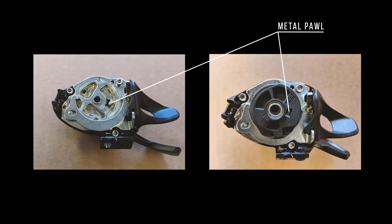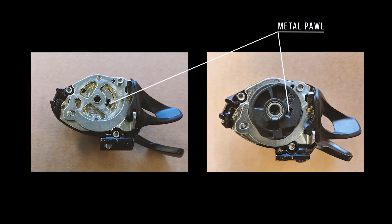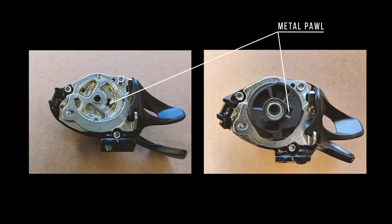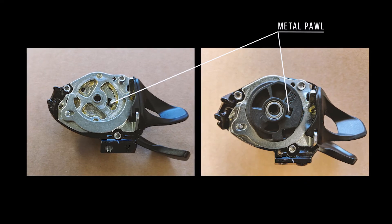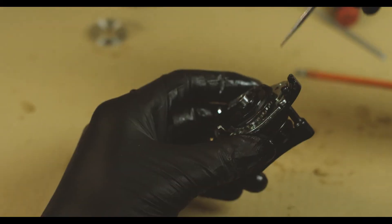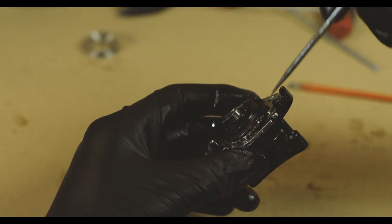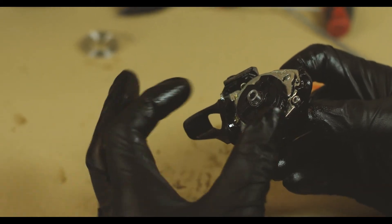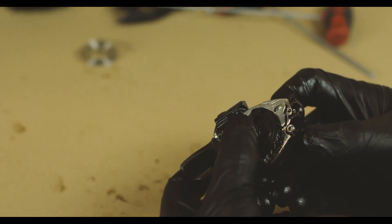Notice the metal pawl in the image on the left. You're going to need to align the window on the black plastic spool with that pawl when you install it. In the image on the right you can see the metal pawl through the window — that lets you know the spool is aligned correctly and you're safe to install the pivot bolt. You'll want the spool fully clocked in the relaxed position, which is at the end of the teeth. You're going to need to bump this thing a little bit — this whole arm springs forward and everything falls into place.